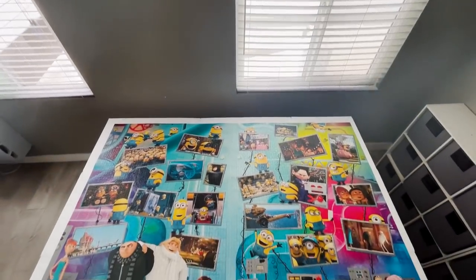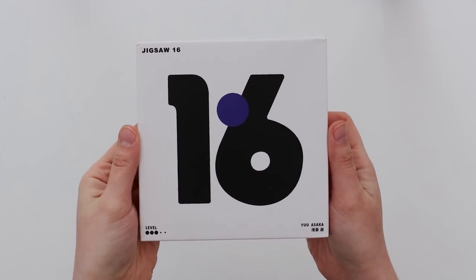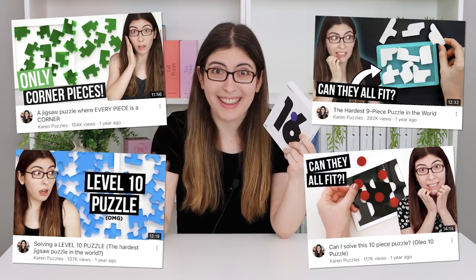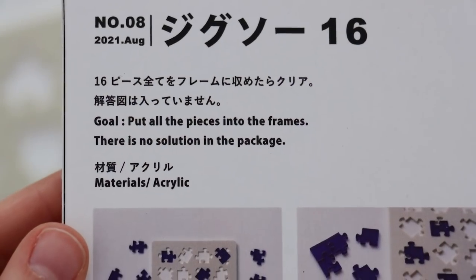Welcome back to Karen Puzzles. So I just spent over a month working on the 9,000 piece puzzle, so I thought today it might be time for something a little smaller. I'm going to be doing a 16 piece puzzle — a little different from 9,000. This is the new one from Yu Asaka. If you remember, he's the one who designed that green puzzle that was all corners, and then a handful of others that I've featured here on this channel. So this is the Jigsaw 16 — the goal is just to put a bunch of jigsaw puzzle pieces into the tray, so let's open it up and take a look.